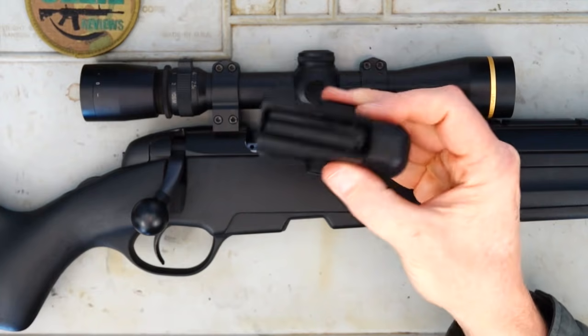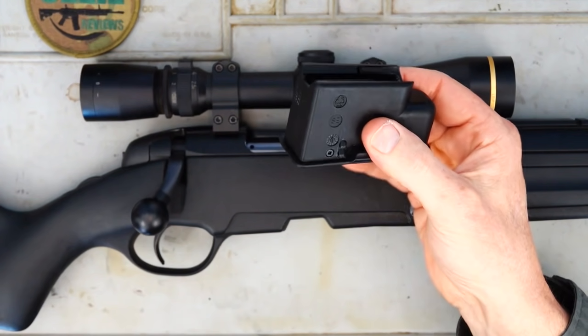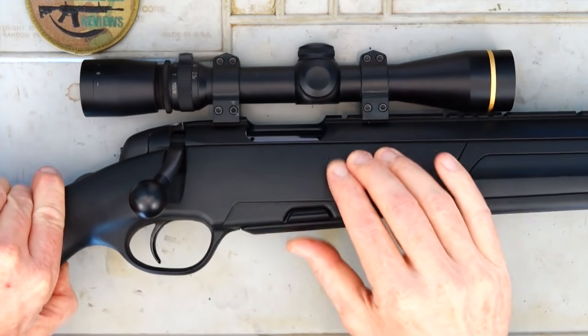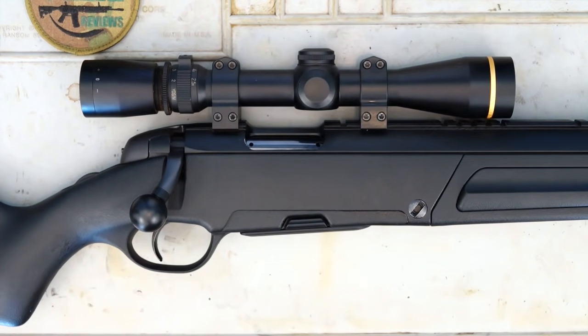The detachable mag here is five rounds, polymer, nice and sturdy, so I can't foresee any problems with them — but we'll certainly put it to the test in the review.